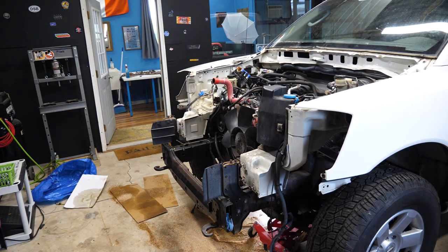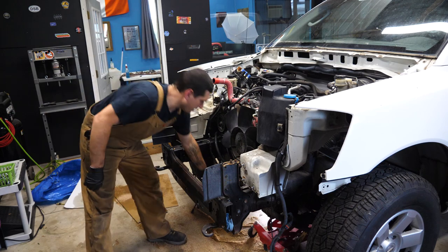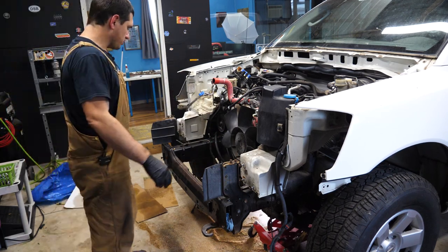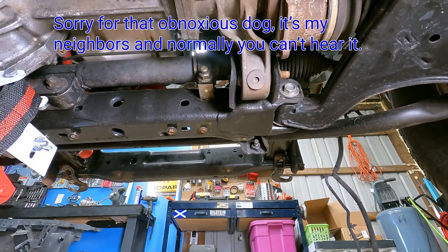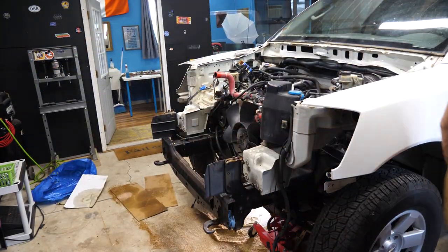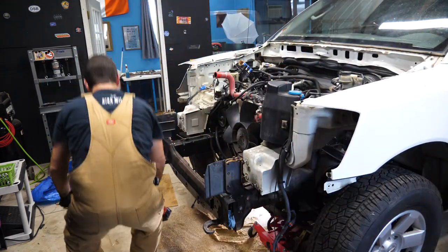I need to raise this up so I can fully swing my breaker bar down, because right now it's just hitting the concrete. If I give myself enough room to swing it down I should be able to pull it. Make sure your e-brake is on nice and tight for this because you could just push the truck right off the jack.